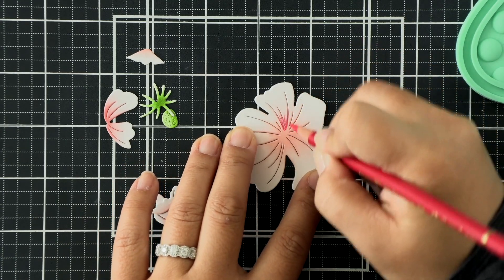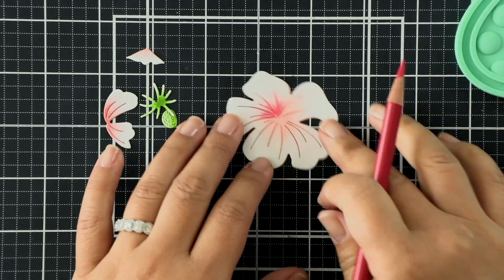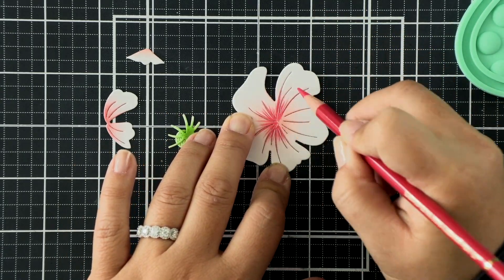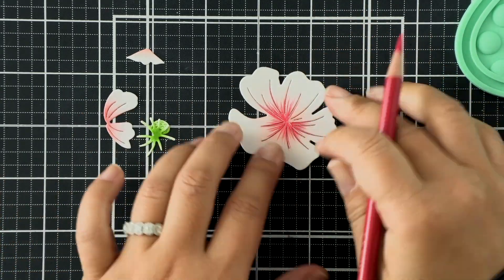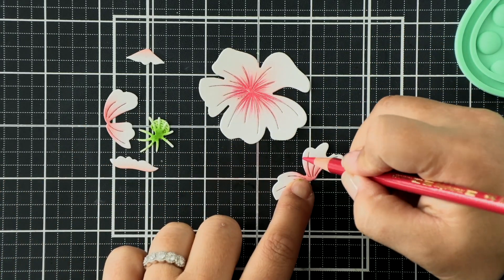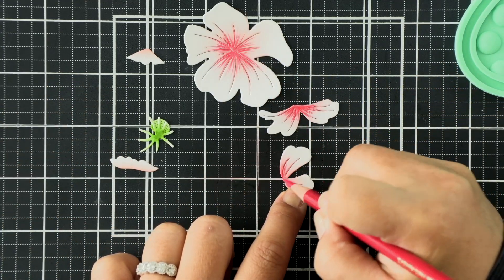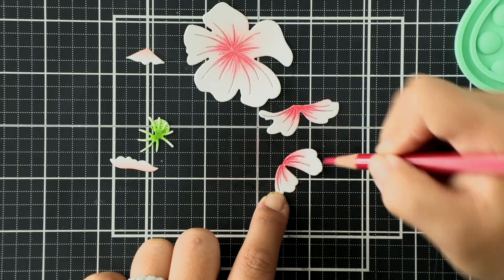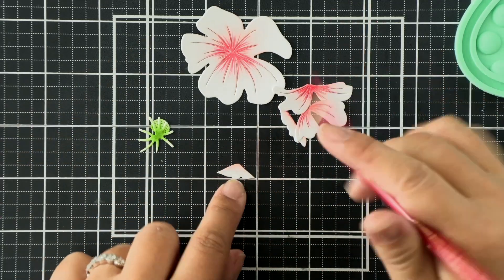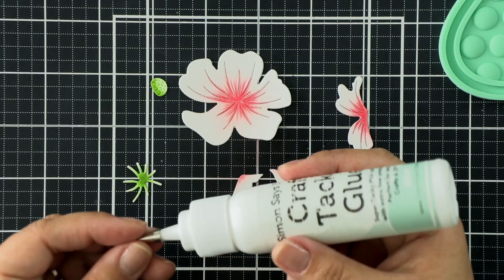Now to give my magnolia blossoms some veins, I'm going to be using a colored pencil - it'll give us more fine strokes and lines in the petals. This is a Polychromos colored pencil and I'm using the color Pink Carmine, but any red or deep pink will do. I'm just adding veins on all of the petals, and even on that outer edge you want to add a few little flicks to make it a little bit more realistic and cohesive.